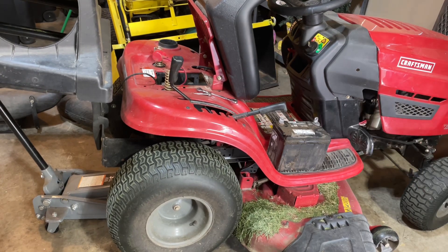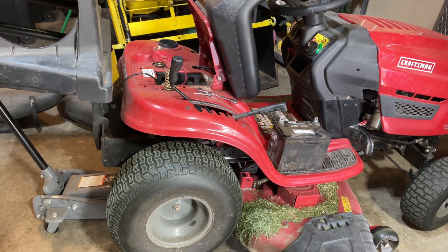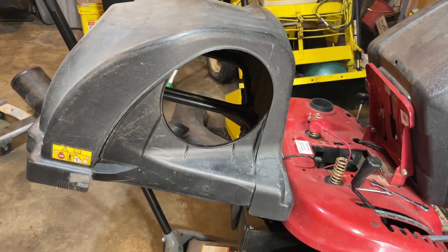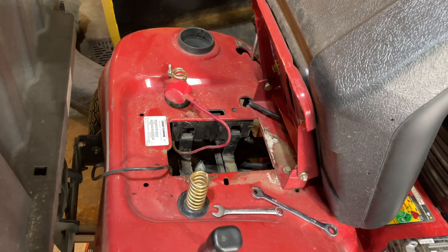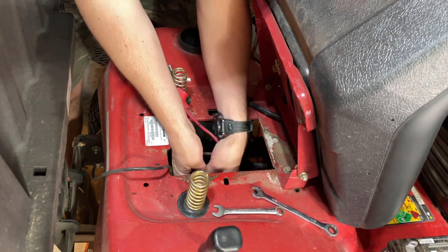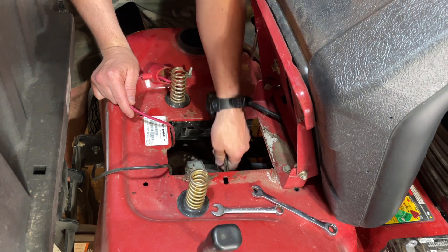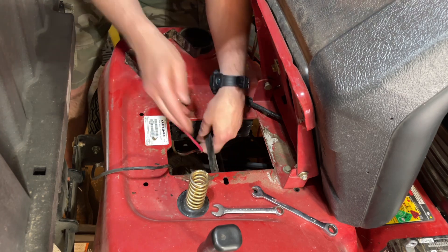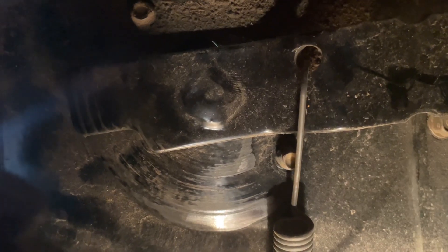So the first step: pop the seat up, get the battery out, and now we're going to dig into where the battery sits. You can see what holds the battery in there — let's get these out; they should just be compression fit in there. Rotate them, squeeze them together, and then it comes out like that. That piece right there needs to come off as well.